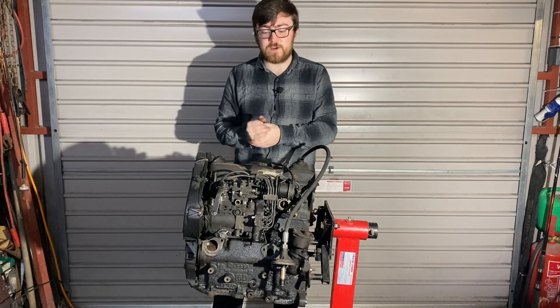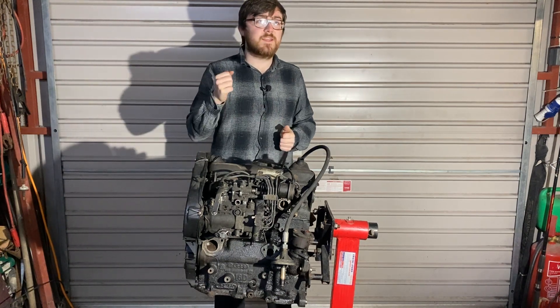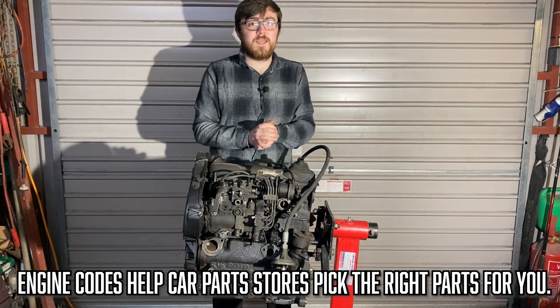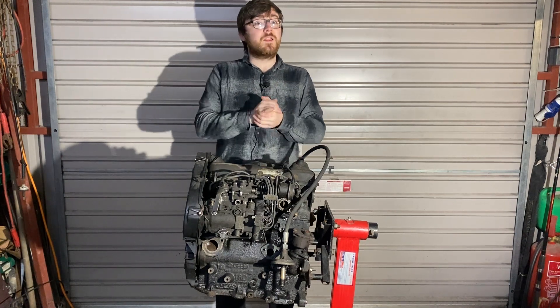So, a little backstory. This is a Volkswagen Golf Mark II turbo diesel engine. Now, this is engine code JX, I believe. So basically, car manufacturers will have different codes to denominate different engines.